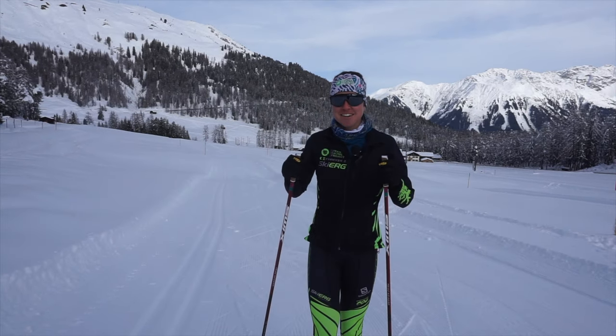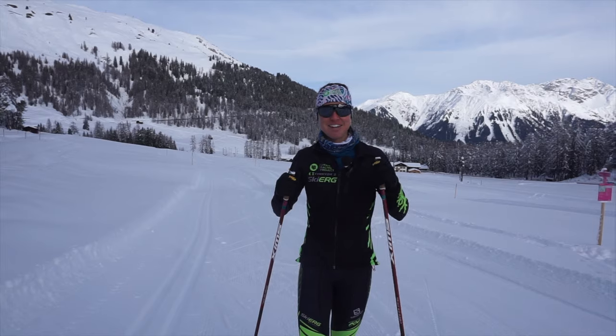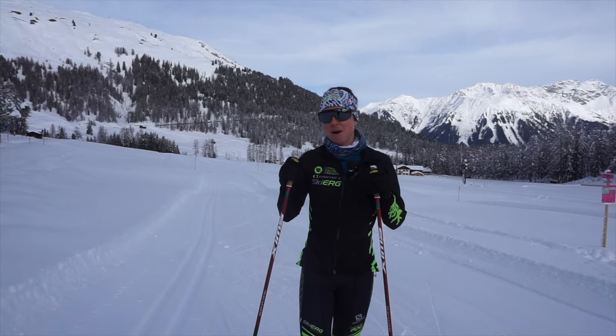Hi, I'm Caitlin Patterson of the Crossford Green Racing Project. I'm here in Davos, Switzerland, to talk a little bit about classic basics.